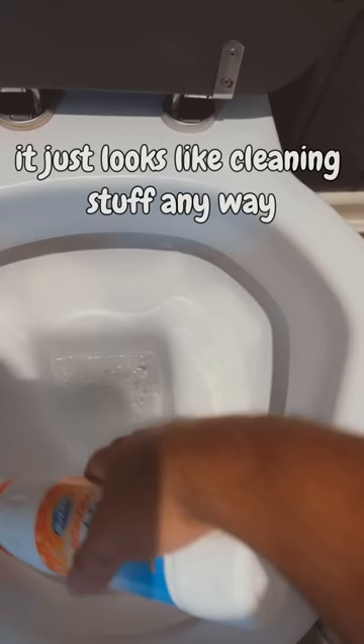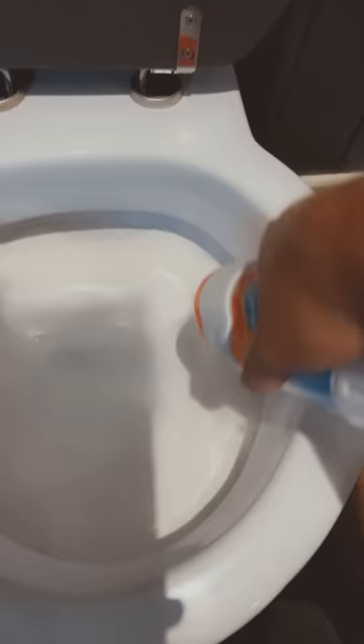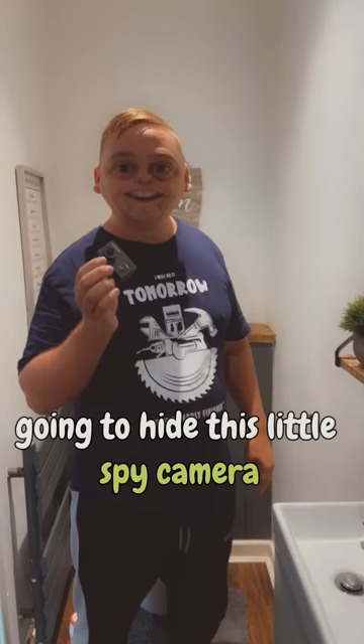God, to be honest it just looks like cleaning stuff anyway, doesn't it? Then I'm going to hide this little spy camera in the bathroom to capture all the explosion of the frog!